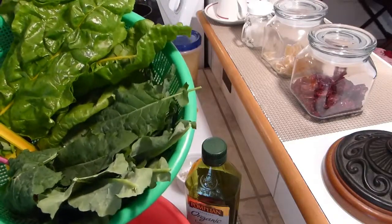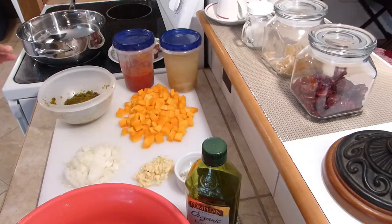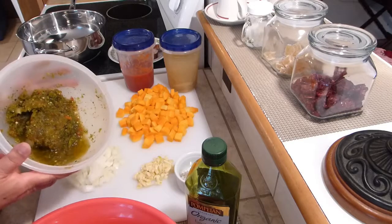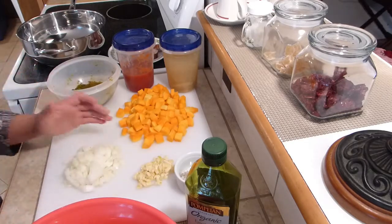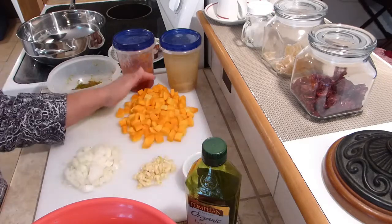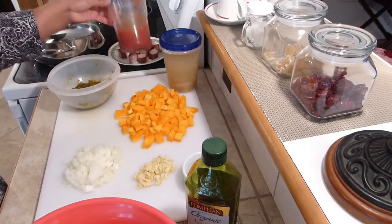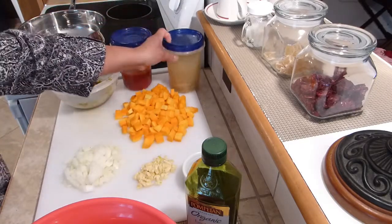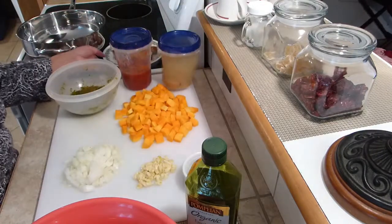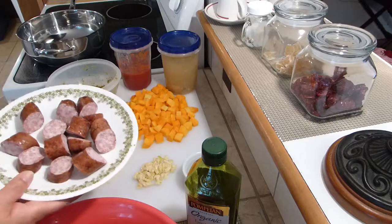I picked the kale and Swiss chard about an hour ago from my garden. The rest of the ingredients are sofrito, onion, garlic, butternut squash which I have cubed, tomato sauce, and chicken homemade chicken broth. If you'd like to keep it vegetarian, you can skip the broth.